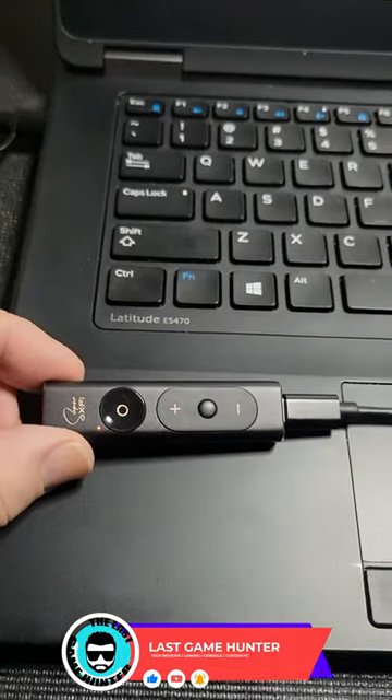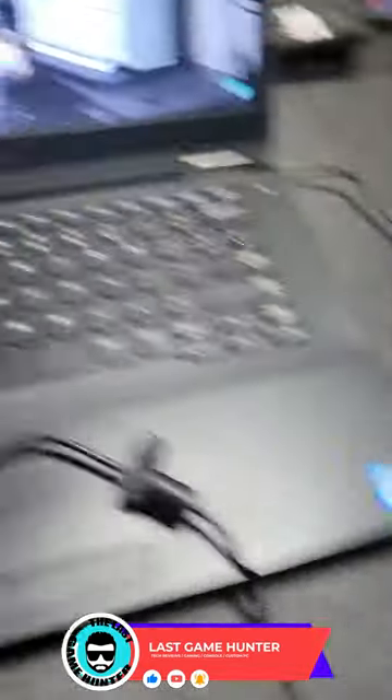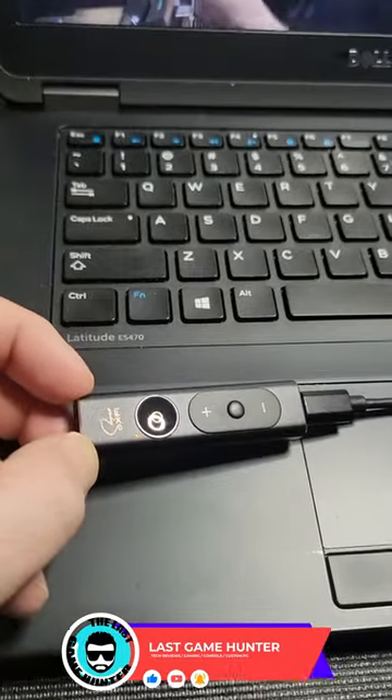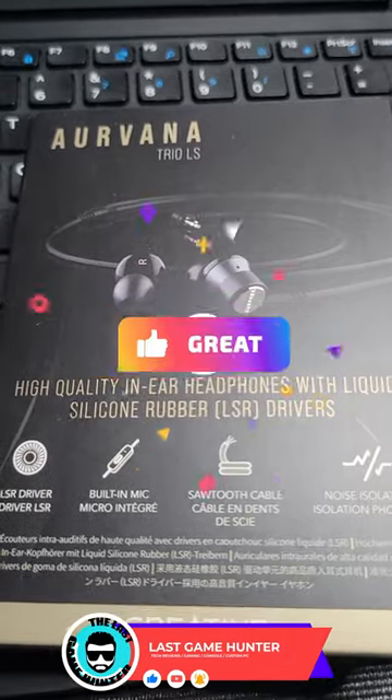And now, with it plugged into USB-C, I had to use my own cable because my laptop is too old. Now I need something to plug into the sound card. Thanks, Creative — it came through again.